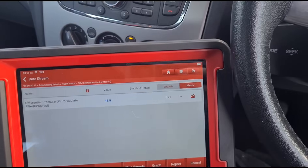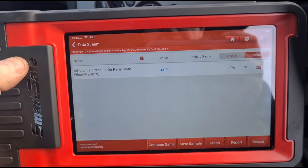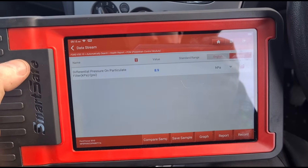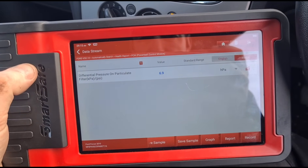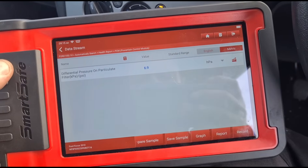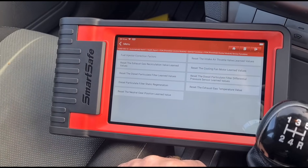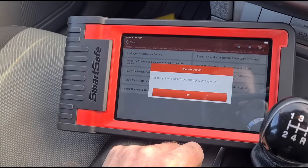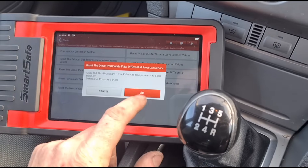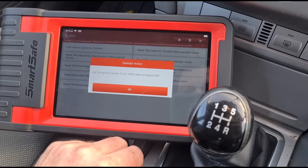Because we did this with the engine running we haven't had much chance to see how well the pressure drops, but it has already dropped. We're at 41 pressure at 3000 rpm — letting it idle down, still around 6.9 to 7.9, which is an acceptable range. I'm going to do some special functions on the DPF now — reset particle filter values — and we can also relearn the pressure sensor. It seems to be reading fine so sometimes it's best to leave it alone, but we'll do it anyway.